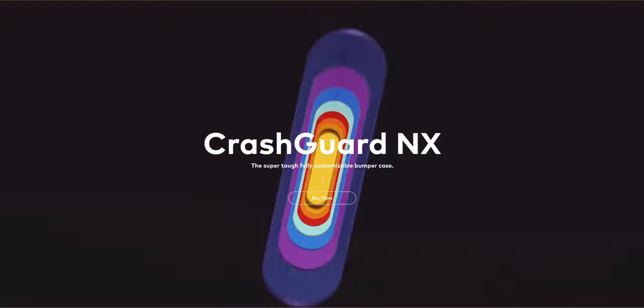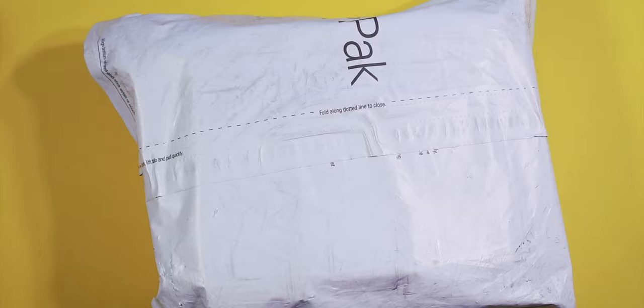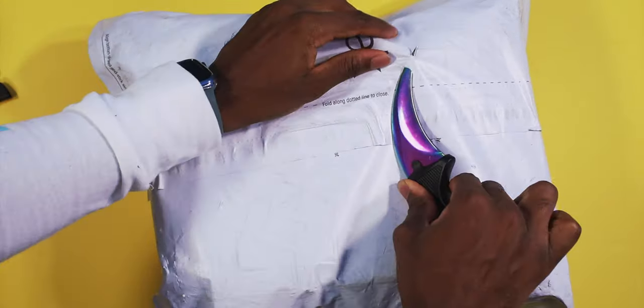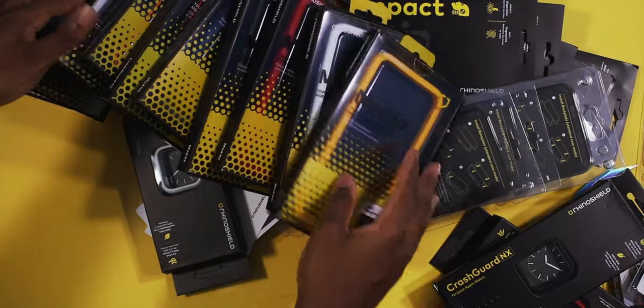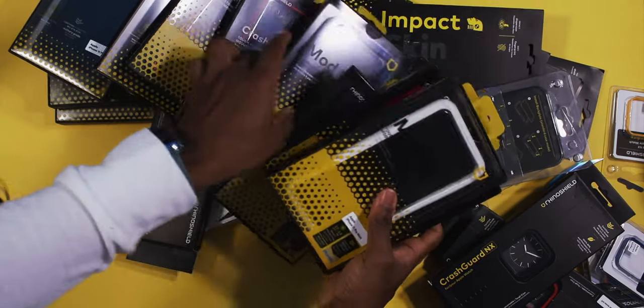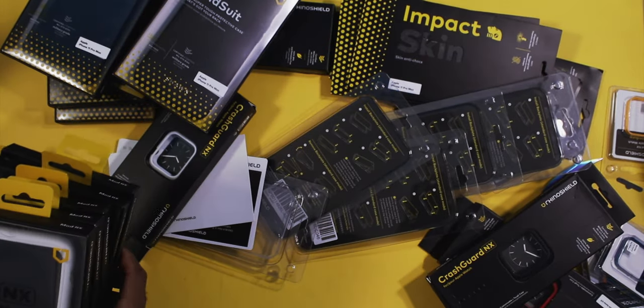In this video, I'm going to show you guys some Rhino Shield cases for your iPhone 11, 11 Pro, and 11 Pro Max. Shout out to Rhino Shield for sending these out. We have the Mod NX series, the Crash Guard series, and the Solid Suit series.